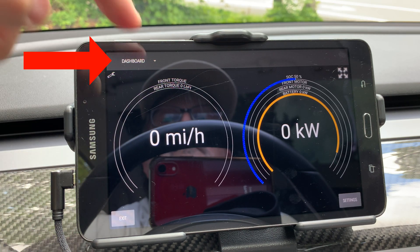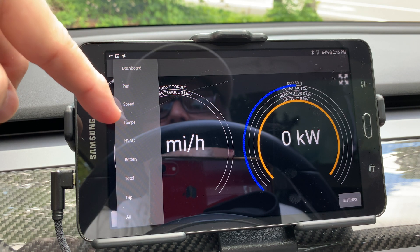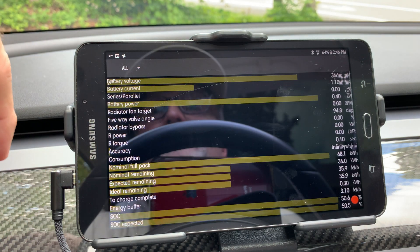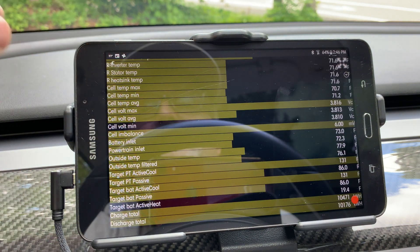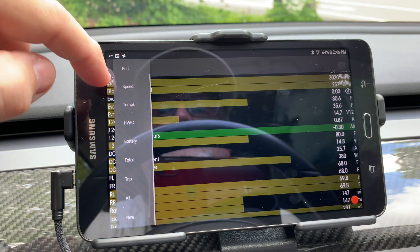By pressing the upper left drop-down box, you can switch between the different data pages: Performance, Speed, Temps, HVAC, Battery, Total, Trip, and All — similar to previous releases. When you click on the All page, you can see that there are some new data points, for example battery degradation. More data will be added as discovered over time.